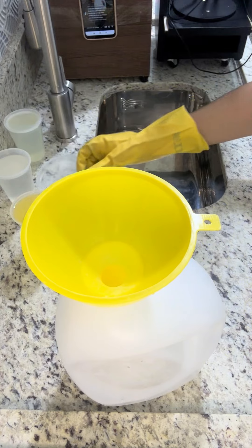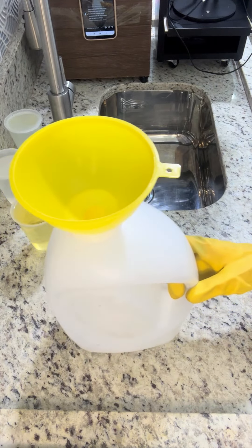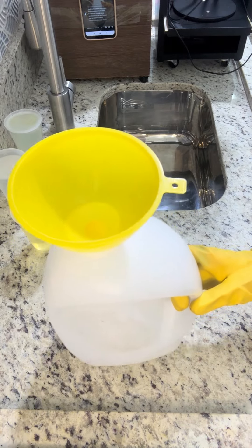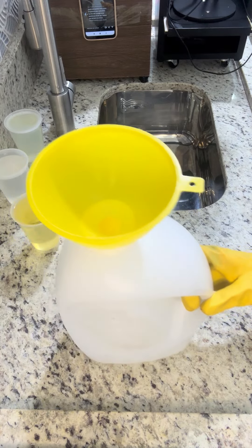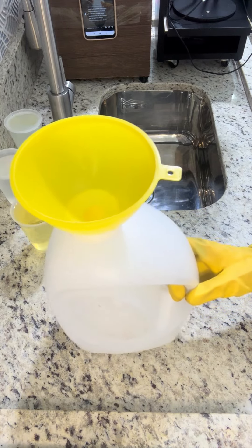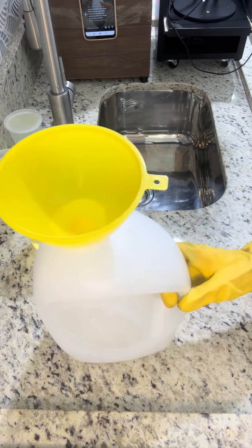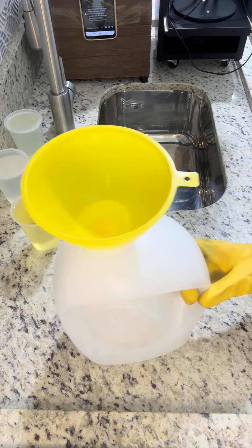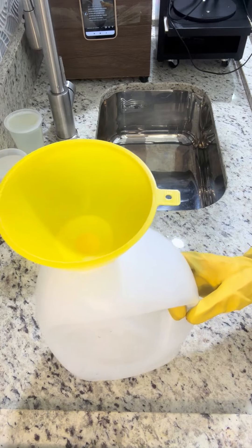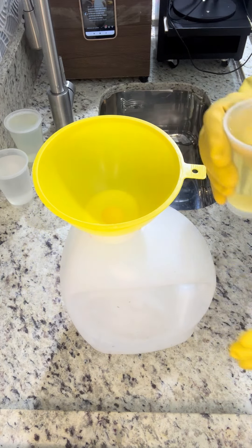Como é dentro do galão, não vou levar lá fora. Você vai girar esse galão com cuidado até a soda dissolver. A soda já dissolveu.